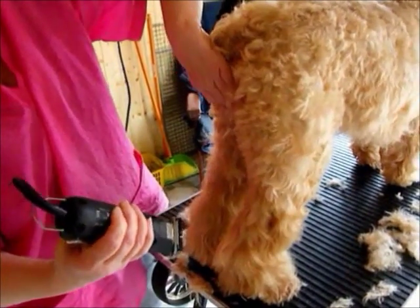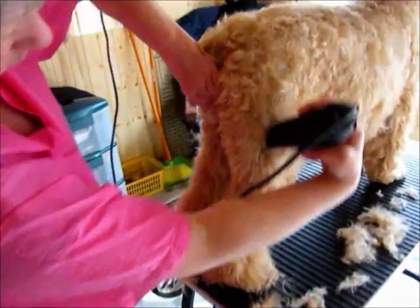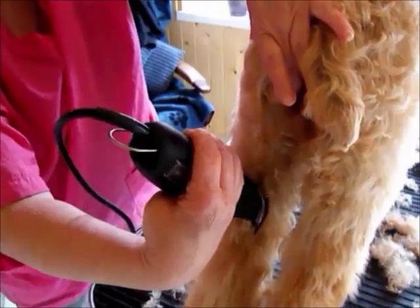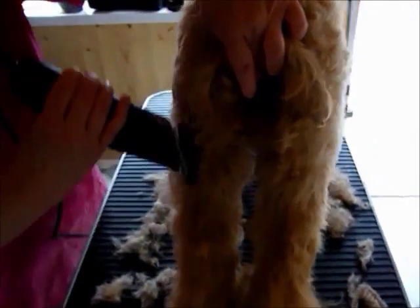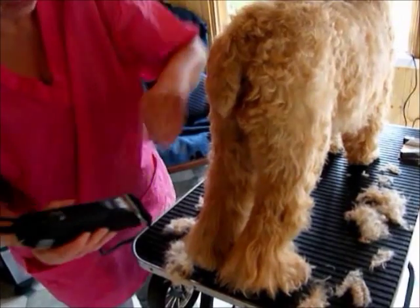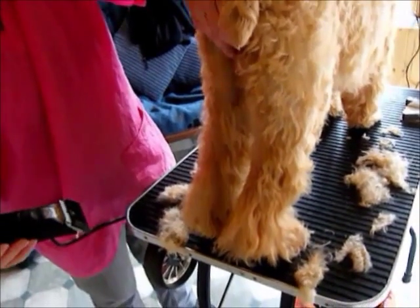Always use your hand to protect the dog. Never cut the hocks off — if you prefer to keep them, leave them. If you're not showing and just want a pet trim you can, but I prefer for Chloe just to leave her this short.